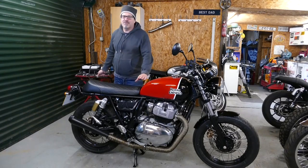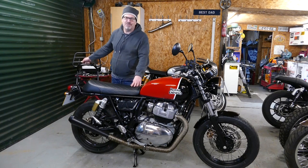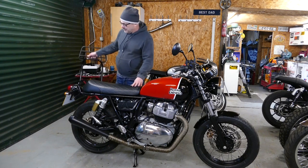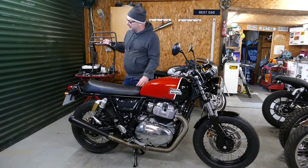Hi, welcome to Tech Bike Parts. Today we're going to be showing you how to install our large luggage rack for the Royal Enfield 650 Twin models. We've made this luggage rack because Royal Enfield don't have a luggage rack system in their accessory range.